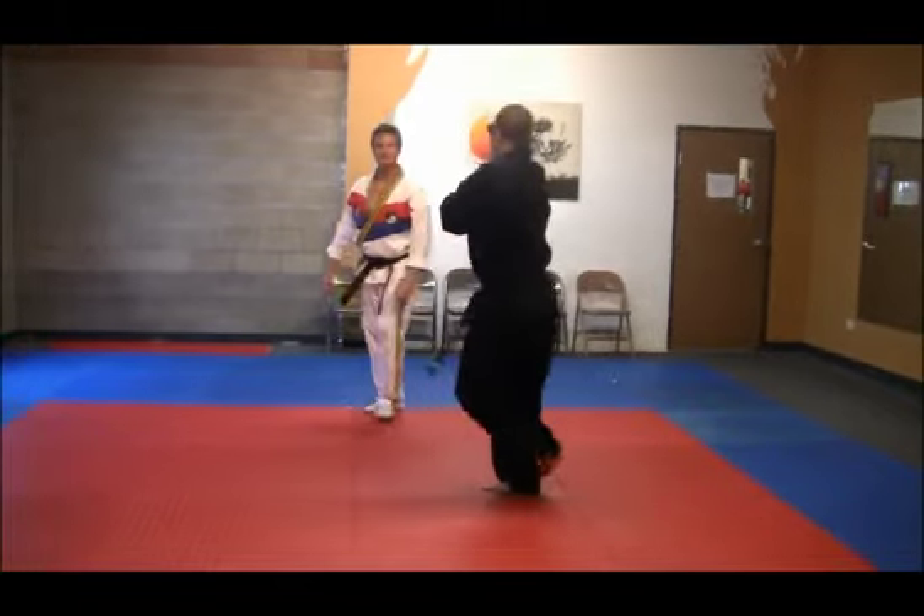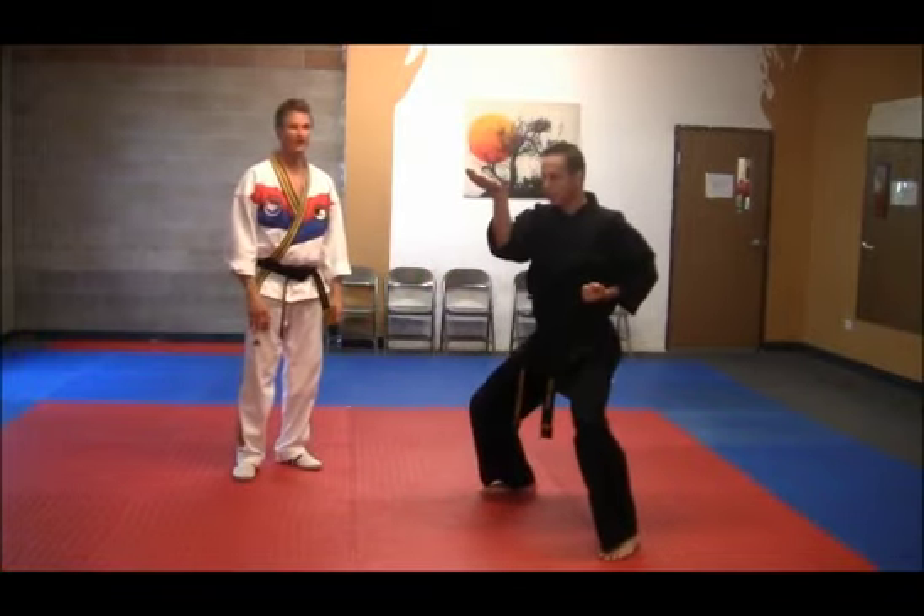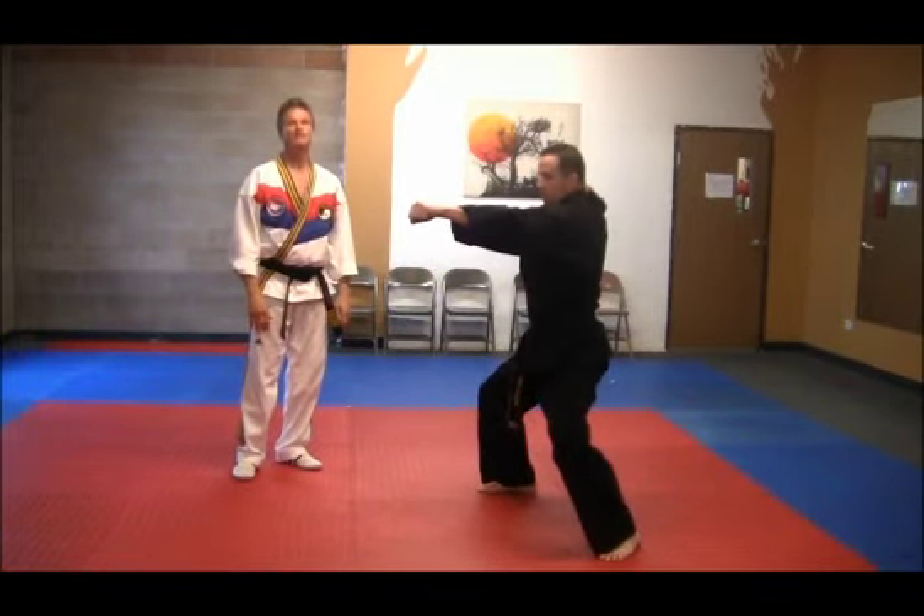Jump. Reinforce block. Left foot goes to the outside and hook block up. Punch. And back fist.